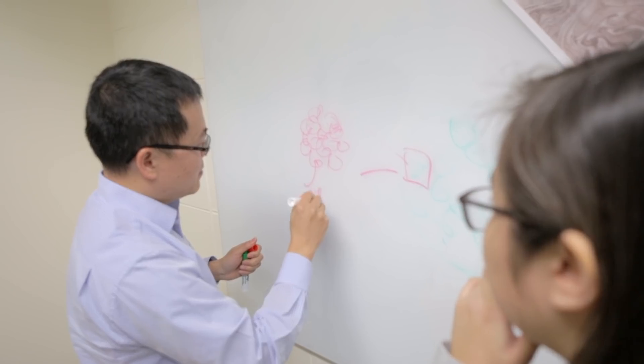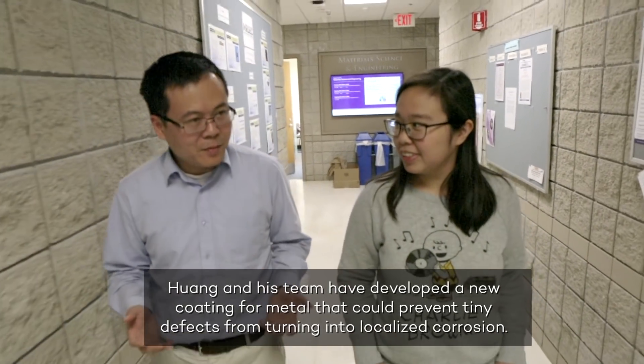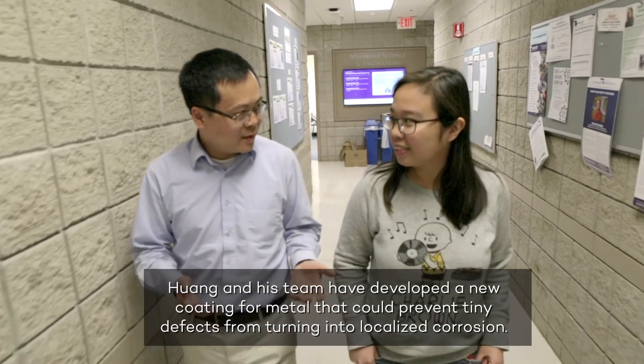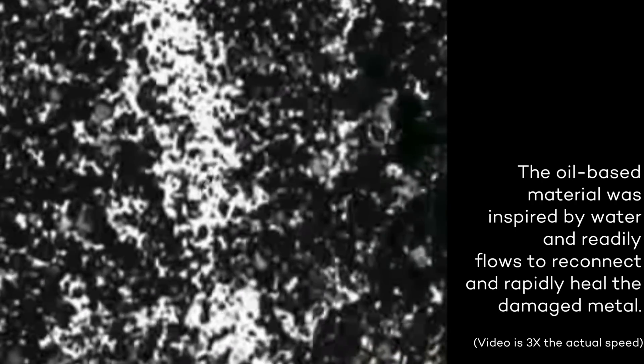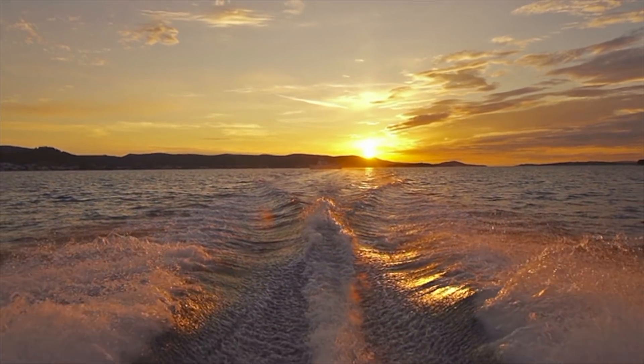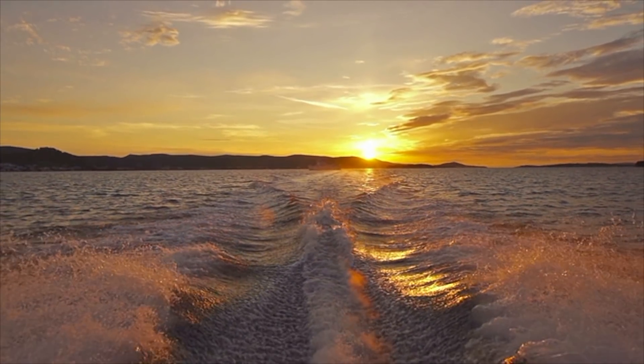So that's why we started to pay attention to how we make the best self-healing system. If you saw a speedy boat cutting through a water surface, the water surface will come back right away. So this inspired us to think: can we actually use a fluid as a self-healing coating?